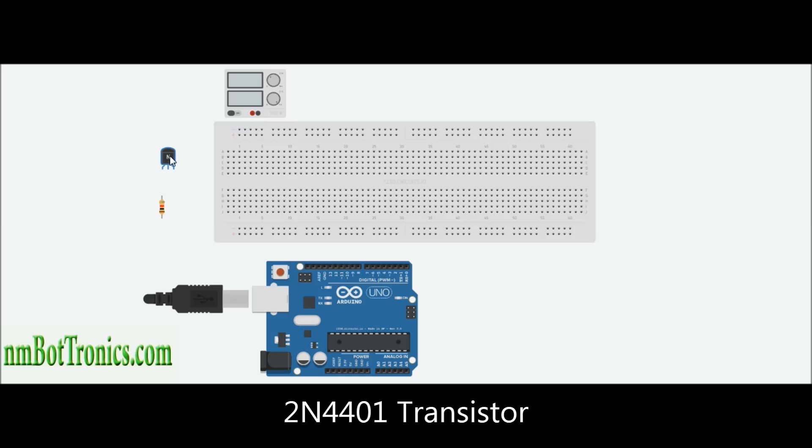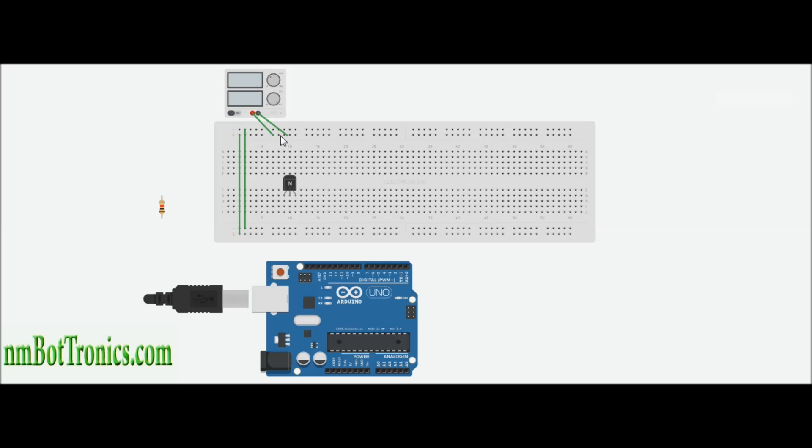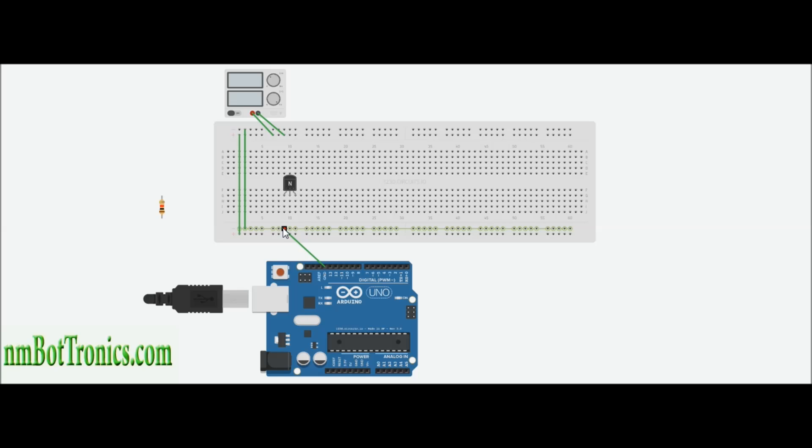I'm using a 2N4401 transistor and we're going to put this on our board. I want to tie in both rails, so I'm going to go from positive to positive and negative to negative. I'm also going to hook up my external power source, positive to positive, negative to negative. Now I'm also going to want to tie your Arduino to the board, with the negative going up to the negative rails connected to your power supply. Let me move the ground wire somewhere out of the way.